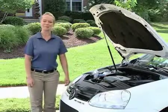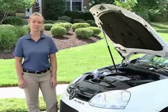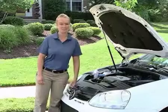Hi, I'm Megan. Welcome to VW Basics. Did you know that in addition to regularly checking your engine's motor oil level, you can also check other fluids underneath the hood of your Volkswagen as part of your preventative maintenance schedule?